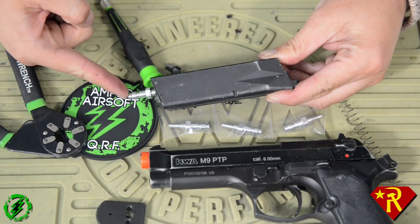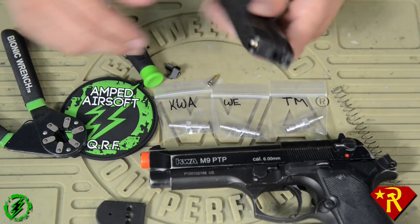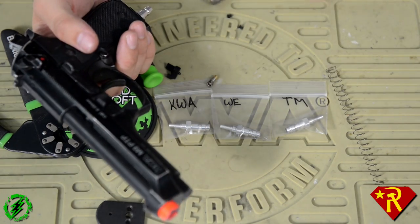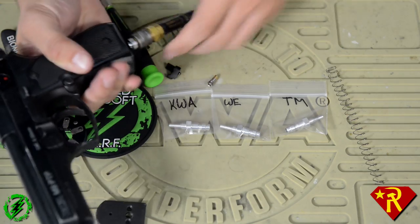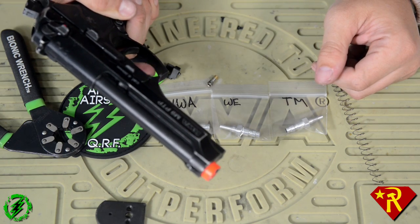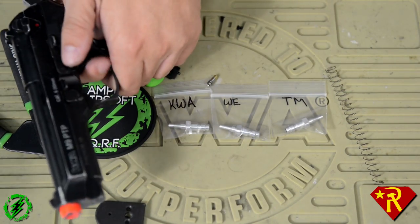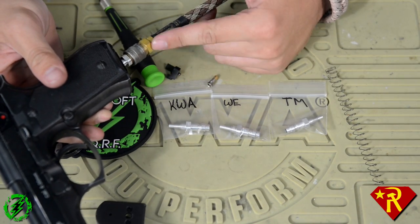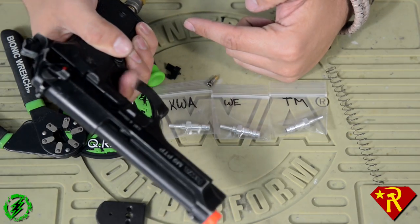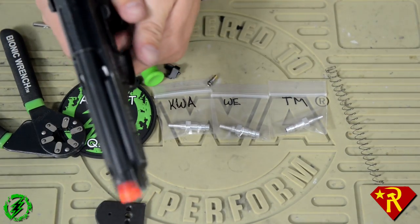There you go — now we have an HPA tapped pistol mag. So we got my M9 here, got our HPA air connected, and it works. The big thing about the CQB Russian valves is that since you're taking green gas out of the equation, you don't have green gas cooldown. So you don't have to worry about drops in performance — this will always run with HPA at exactly the pressure that you set it to.